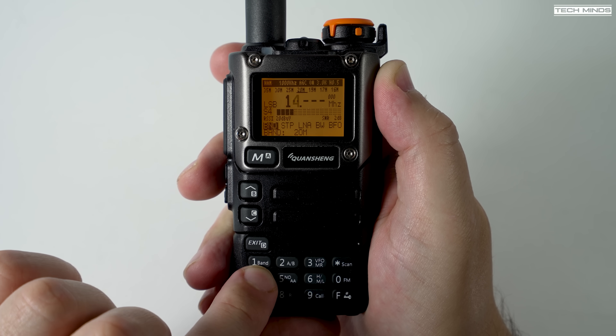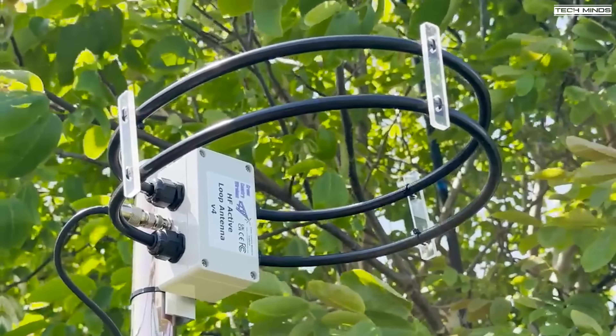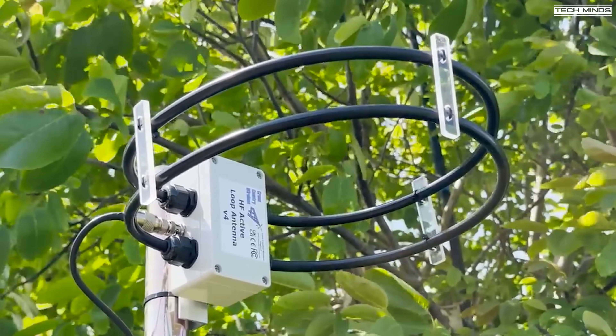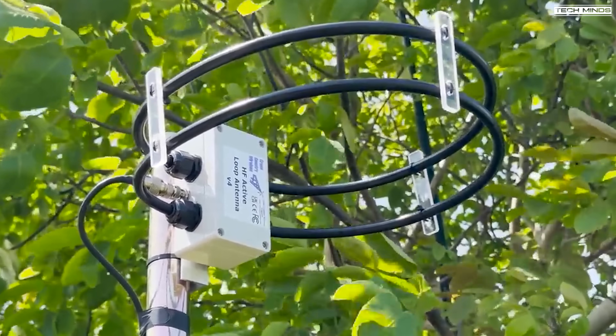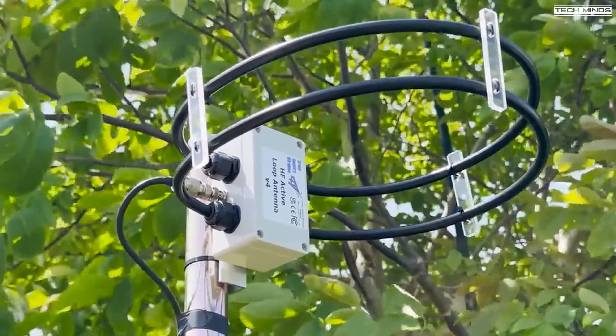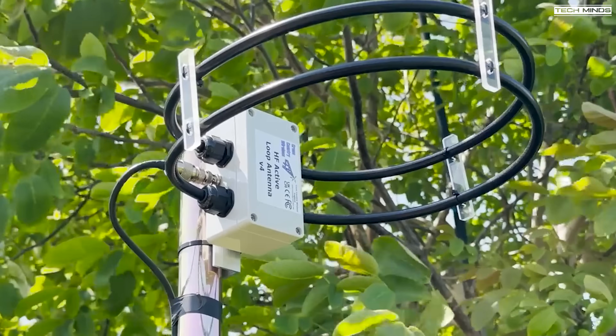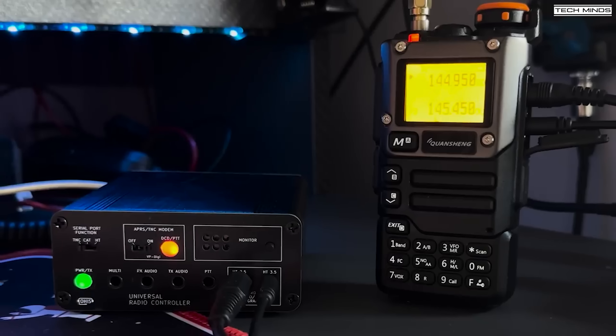Before the reception examples, let me show you the antenna I'm using. It's a Cross-Country Wireless active loop antenna designed for HF and shortwave. I have it mounted at the end of my garden, about 6 meters above the ground, with around 20 to 25 meters of coax going back to my shack. To capture audio directly from the K5 radio, I'm using a universal radio controller which has a built-in sound card, so I can play audio from the radio rather than using a microphone close to the speaker.